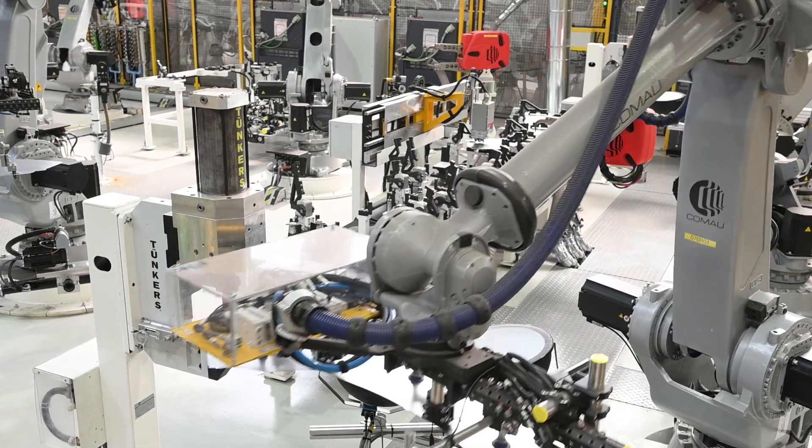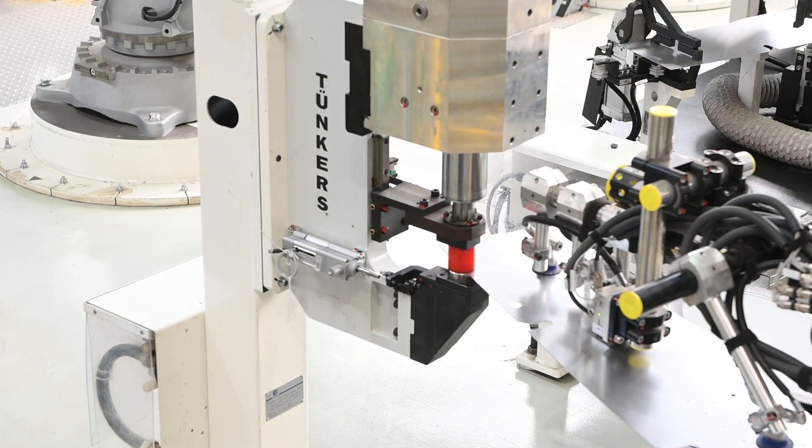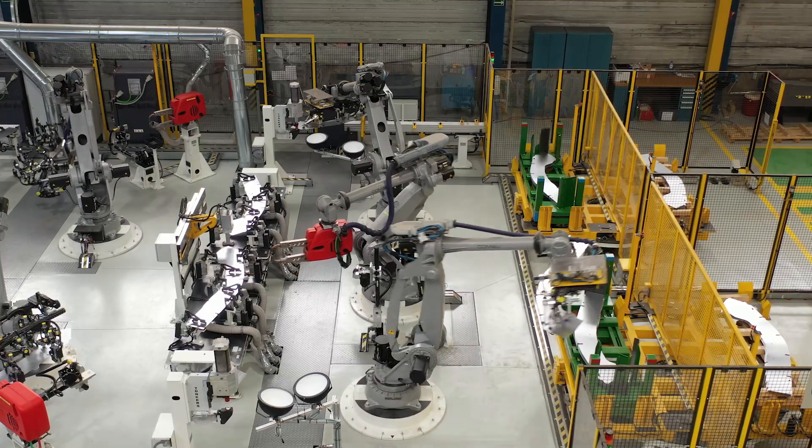Small dimples are added to the blank to compensate for the thickness difference between the reinforced, patched area and the rest of the part. The dimples keep the parts level, allowing them to be stacked accurately.